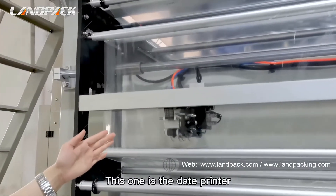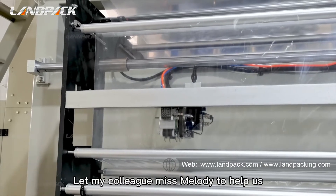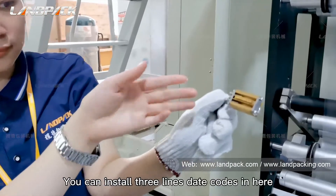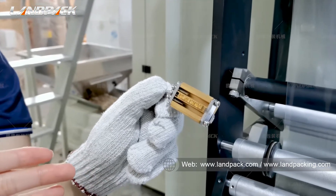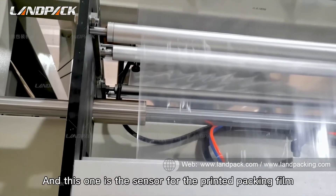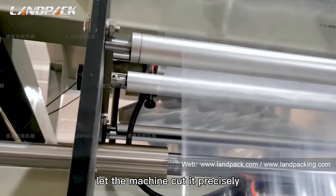This one is the date printer. It will print the production code and date code on the packing film. The date code can be changed. You can install three ink date codes here, and installation is very simple. This one is the sensor for the printing on the packing film. It will identify the printing mark and send the signal to the machine to let the machine cut it precisely.